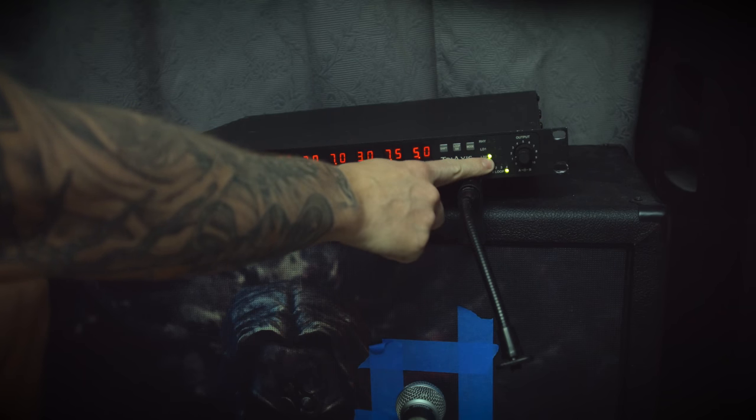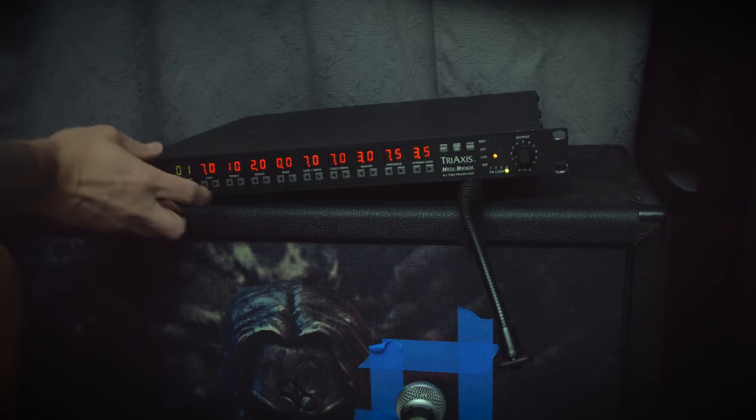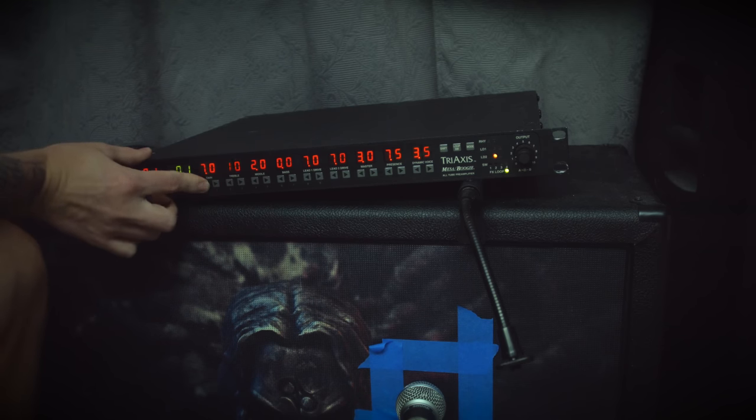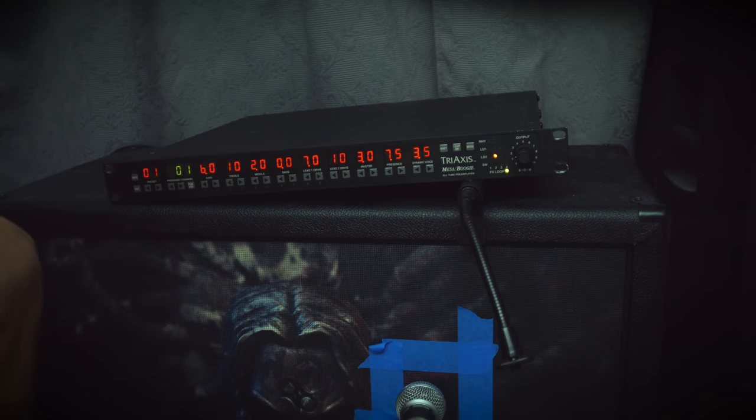That was the Mark 4 Lead 2 Green. If you go to the Lead 2 Yellow, it's supposed to be the Mark 2C Plus. I think if you set the gain a little bit lower and use the lead drive to add more gain, you will get a more tight type of sound going.